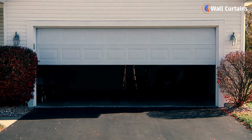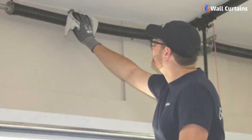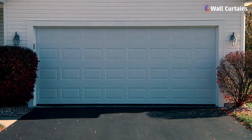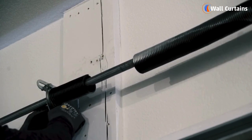To ensure your garage door operates smoothly and reliably, regular maintenance is crucial. Proper maintenance can extend the life of your garage door springs and keep your door operating smoothly.